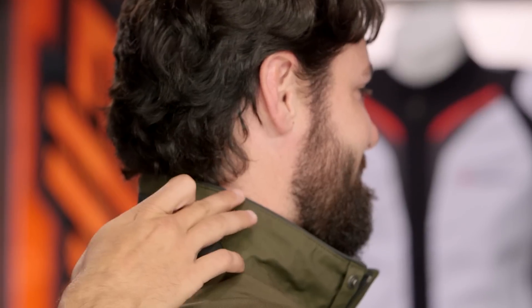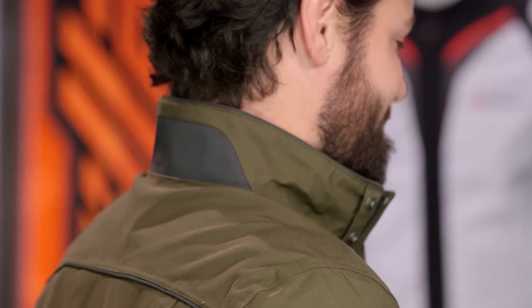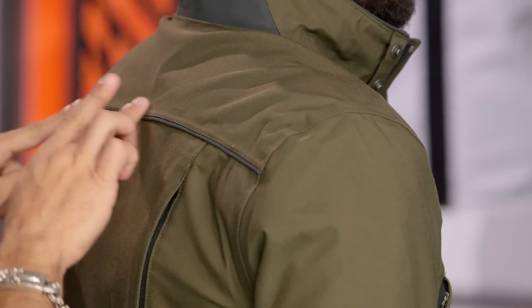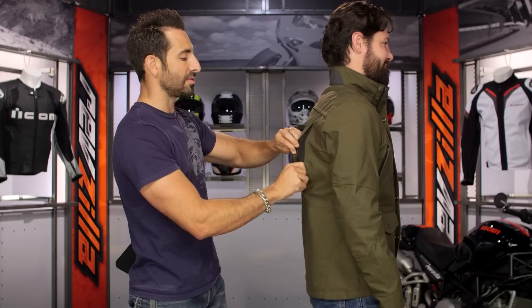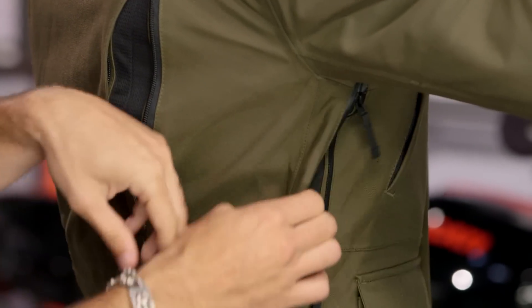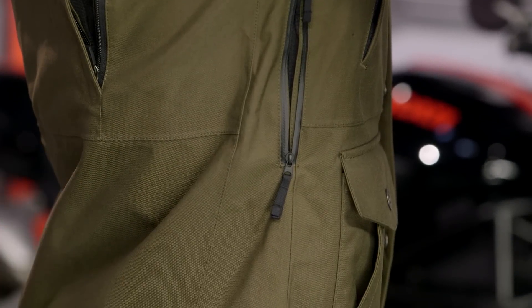Looking at the top and working our way down: notice reflective piping up along the collar and reflective across the back — a big pop of reflective that's nicely done. It stands out most on the green, gray, black, and blue. Working down further you'll see reflective piping continuing, and on the back there's the large zip. Under the arm there's the pit zip, which works its way all the way up — great entry and exit for air, creating great circulation for summer riding.